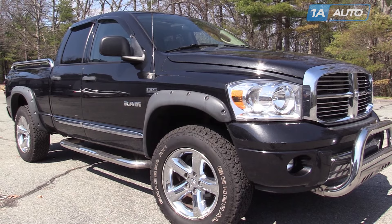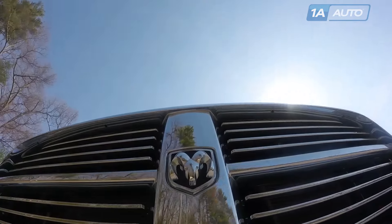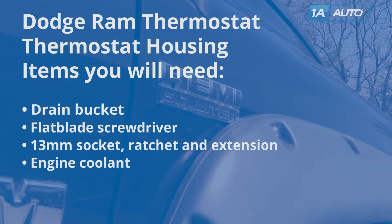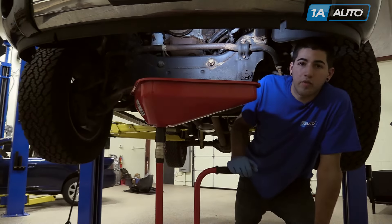In this video, we're going to show you how to replace the thermostat and housing. This is a 2008 Dodge Ram with a 5.7 liter. You'll need a drain bucket, flat blade screwdriver, 13 millimeter socket and ratchet and extension, as well as extra engine coolant. This can easily be done from the ground,